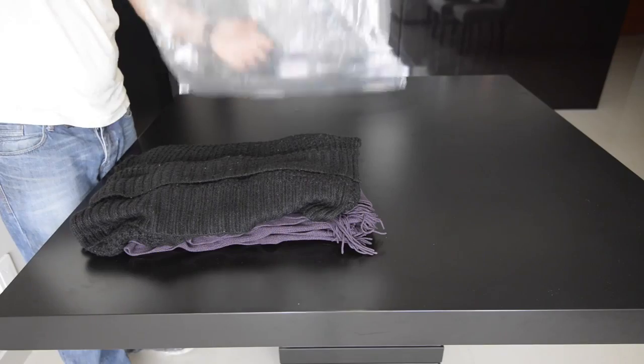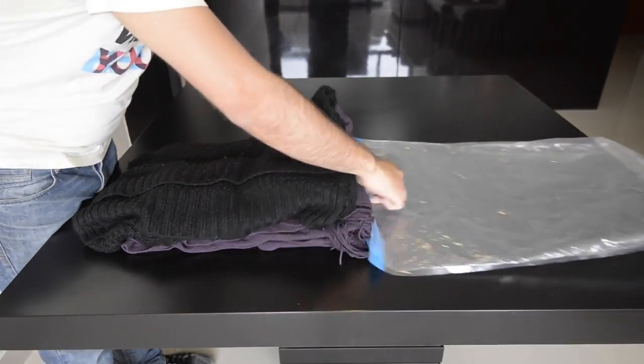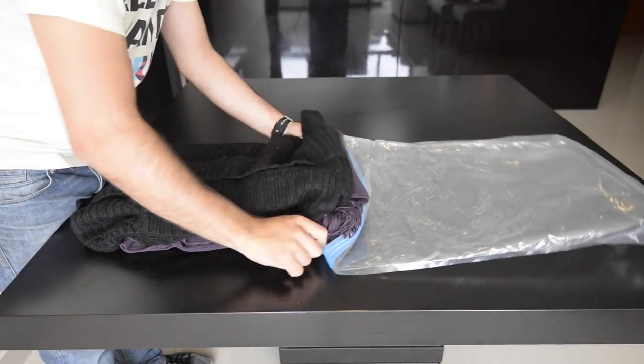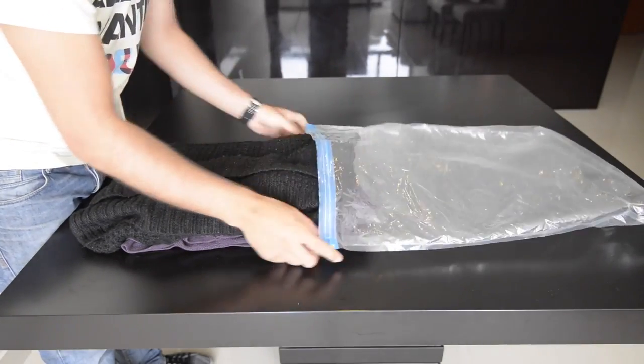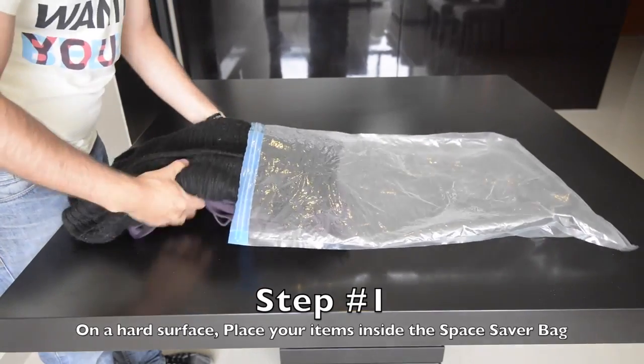In this video I'm going to show you how to close and compress your Travis Travel Space Saver bags. In this example it's just a couple of sweaters, however you can fit in as much as you can while you're still able to close the zipper.